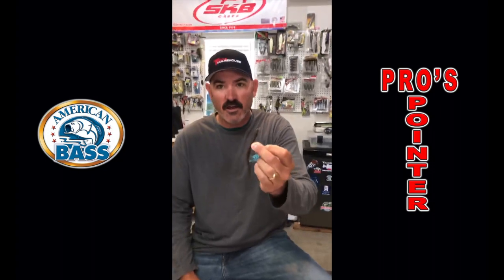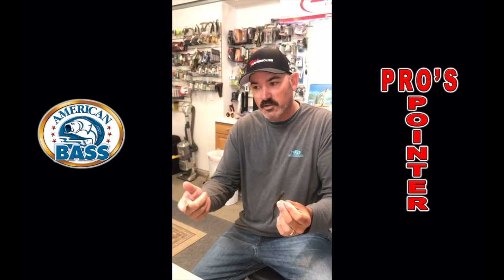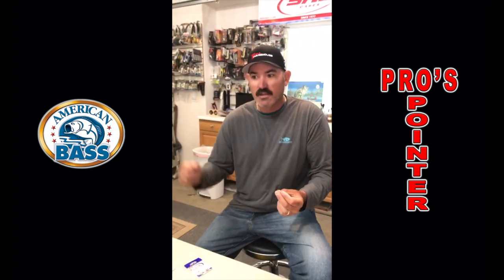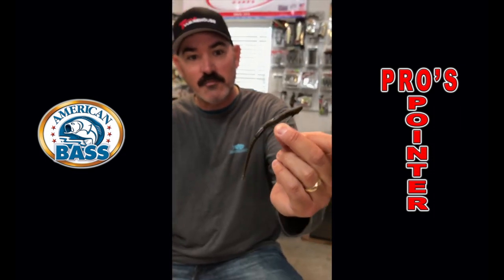Now what you do is you put it on your spinning rod, and you can skip this sucker because of the lightness of it, because of how much it weighs. Different insert weights for different depths. You can skip it back up under those trees, under those bushes with some good line or whatever you may be using. And you're going to get those fish that normally you couldn't present the bait to. So there it is — just another way to kind of get a bait into hard to reach places and keep it weedless. And those big ones are going to bite that.